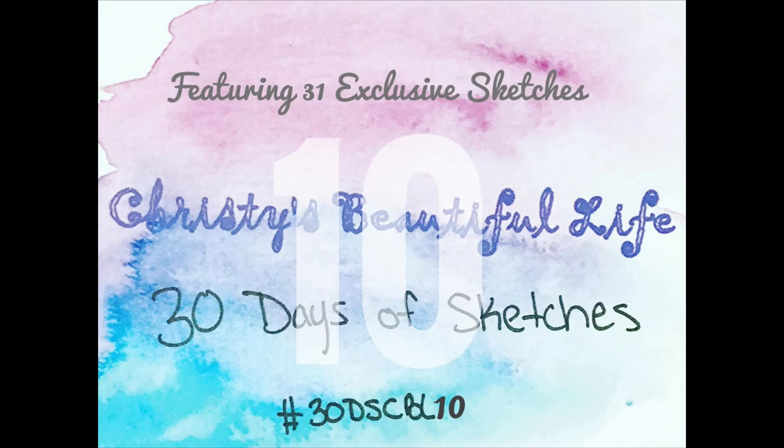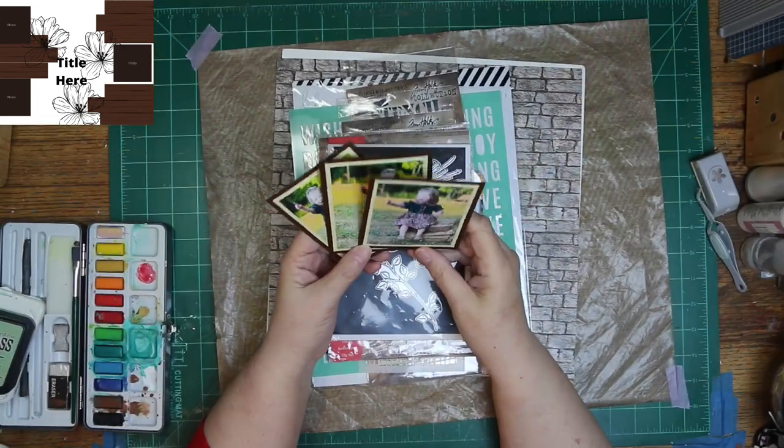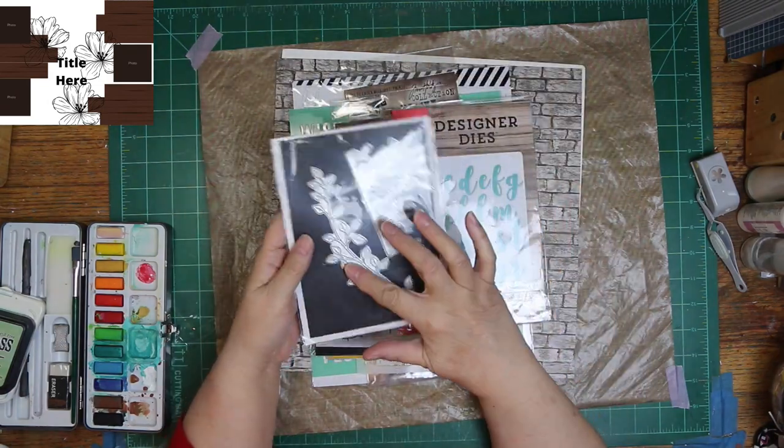Hi, it's Ronnie, and welcome to Christy's Beautiful Life 30 Days of Sketches Round 10, featuring 31 exclusive sketches. Today's exclusive sketch was created by Sherry Stewart. It's a cute sketch, almost called a layout, but it is a sketch. I'm going to have flowers, but mine are going to be smaller. I'm going to scrap these three photos of my great niece, Gracie, and I'm going to use those two dies that are on there.